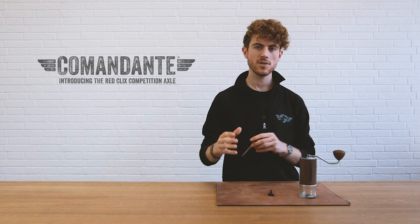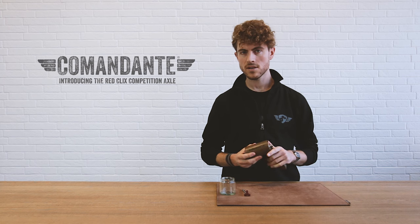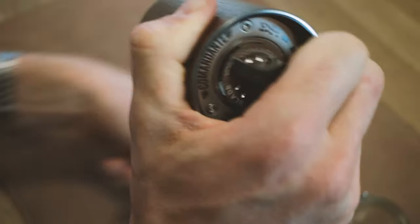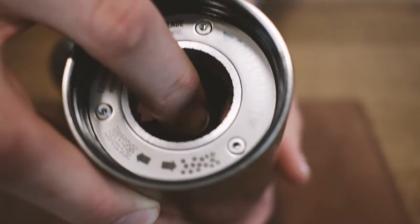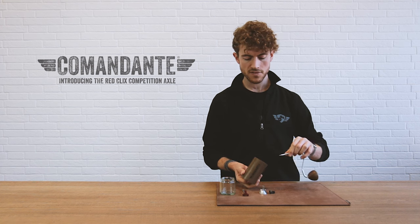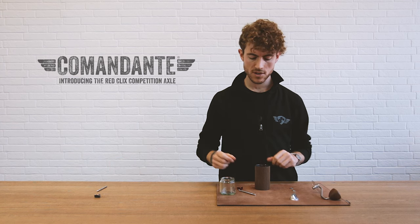Let's talk about how you get this into your grinder. The first step is to disassemble your grinder as you would if you're cleaning it — that just involves unscrewing the dial all the way. Being careful not to lose any of the washers, do this above a flat surface as always. Take everything out. We don't need the standard axle and the standard dial anymore, so we can put those away so we don't confuse which is which.